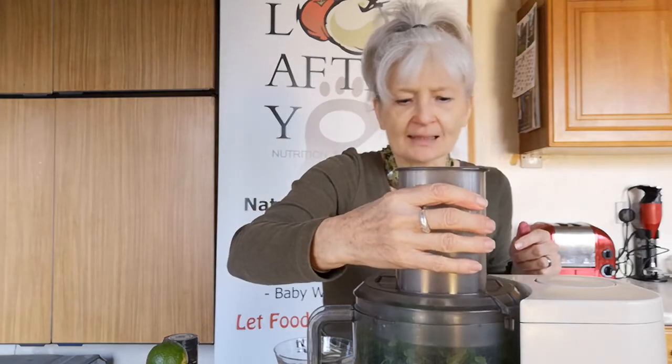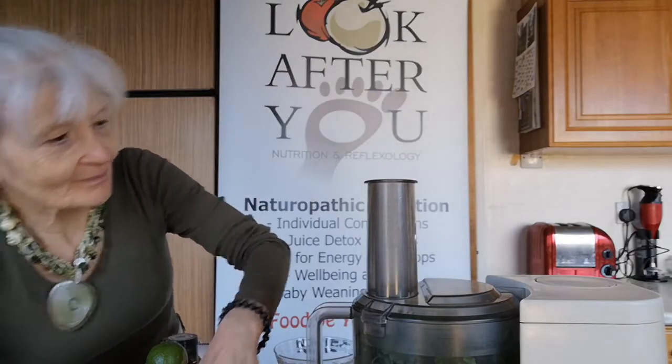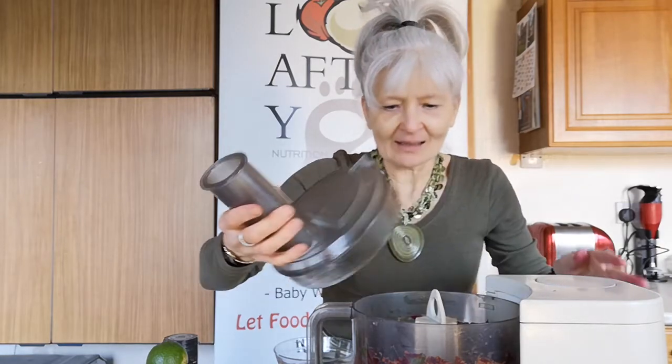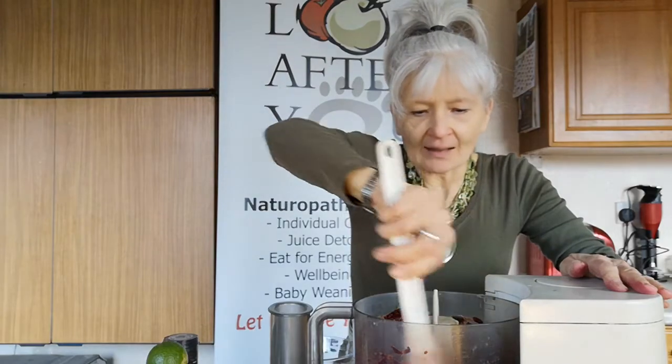I'm using a food processor today rather than a blender because this recipe needs to be a bit more chunky than the blended ones I've done — because it's a blitz, not a smooth dip. I'm just going to give that a wee scrape down, just to make sure everything gets included.